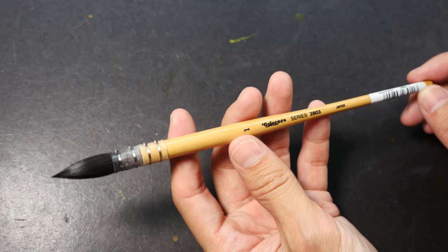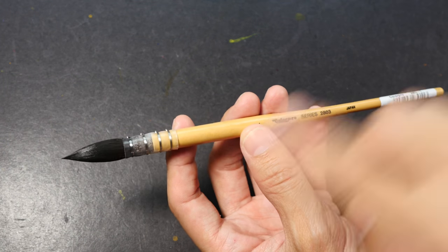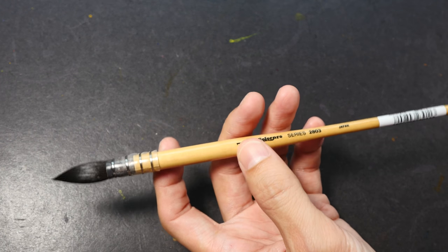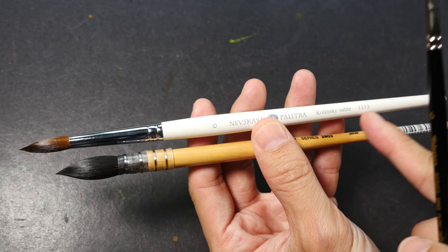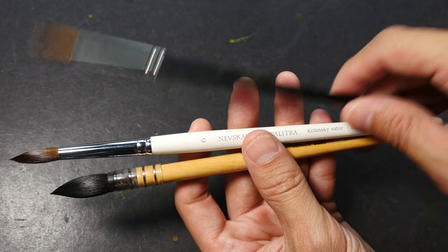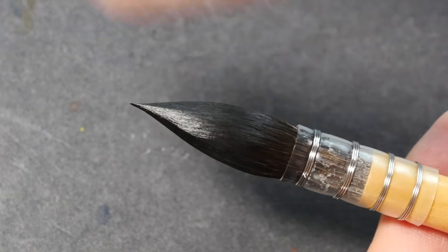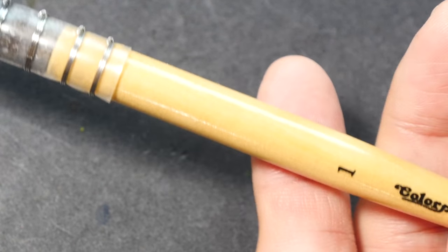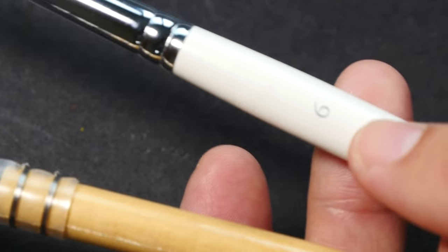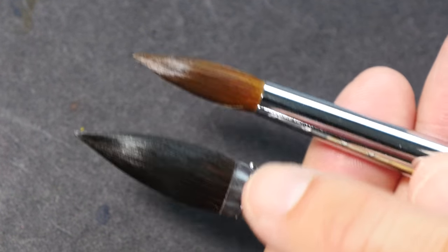Lastly, I have this Color Pro brush — it looks like a squirrel brush. There is no mention of what hair it is, but it's most likely squirrel because of the shape. This is from series 2803. Brushes are labeled according to their series — the Nevskaya is from series 1113 and the Color Pro sable is 2250. Squirrel brushes can hold a sharp tip as well, and this particular brush has quite a large bristle. It's size 1, and different watercolor brushes go by different sizes — so the sable size 6 is actually smaller than the squirrel size 1.